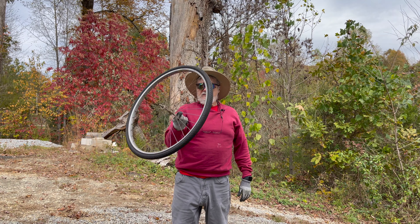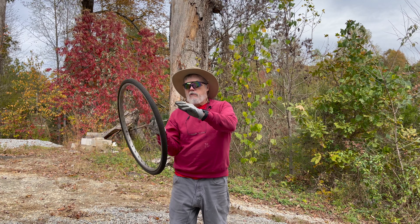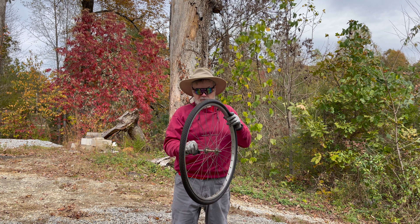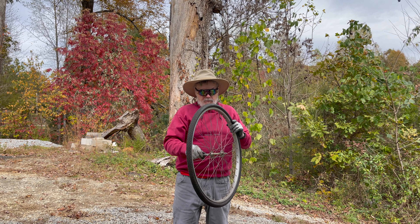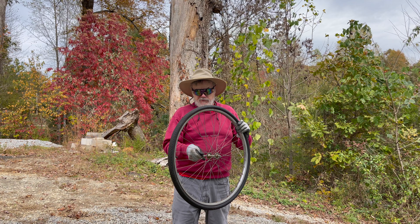This is a very old 26 inch bicycle wheel. I actually inherited it from my dad — he liked to do experiments with it. What I'm going to try to do is see if we can remove that axle shaft with the bearings and replace it with a fixed axle, and see if we can motorize this thing.